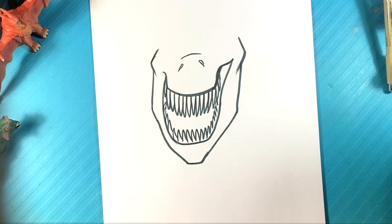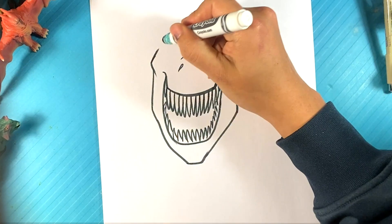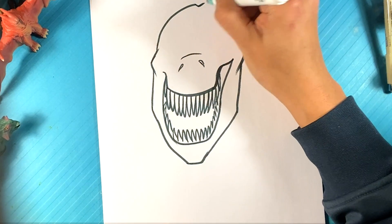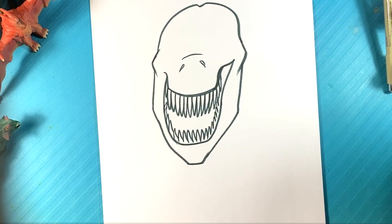Now I'm going to find the top of the head over here. It's just going to be like a circular shape over here — top, curve, down, up, curve over here. All right, feeling pretty good.